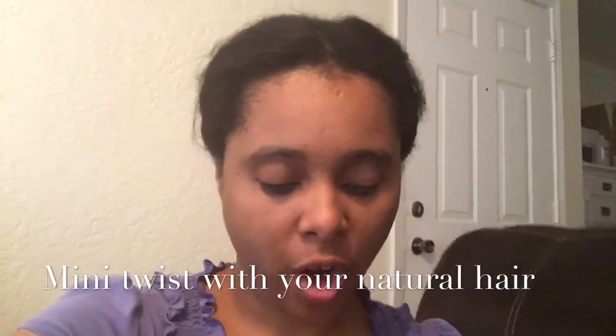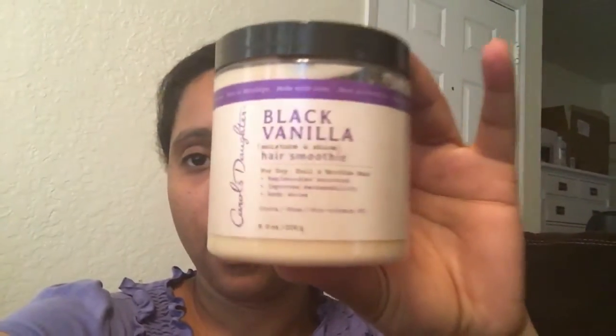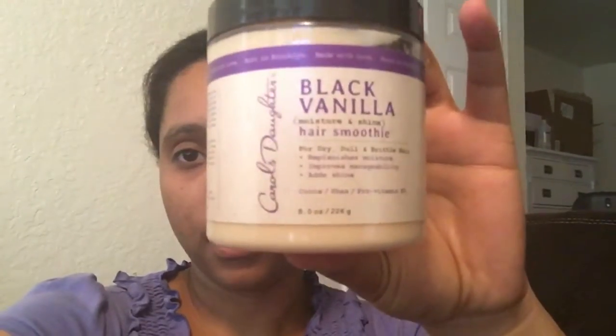I'm about to try this Carol's Daughter Black Vanilla Moisture and Shine Hair Smoothie out. I've never tried this before, and I might have only tried one Carol's Daughter product before. I'm going to use this to do mini twists in my hair so that I can wear that for about two weeks. It's not a very long-term protective style like I normally do on my channel, but it's a temporary style I'm going to do on my hair while I don't have any extensions in it.